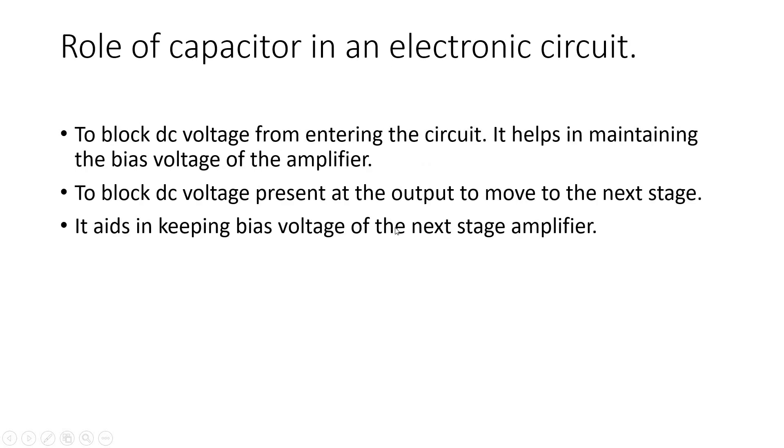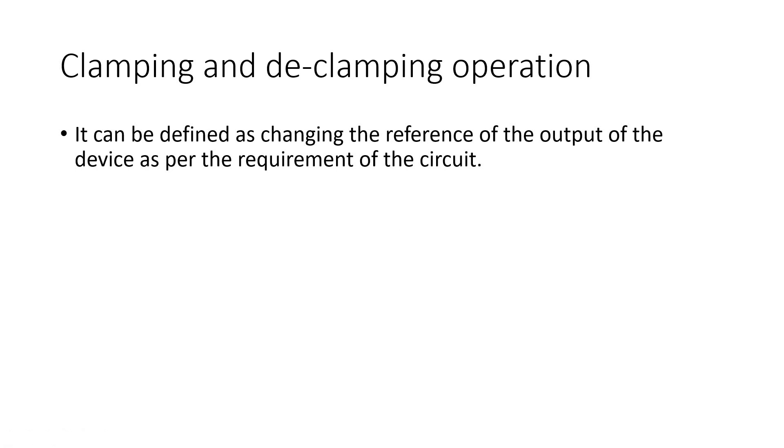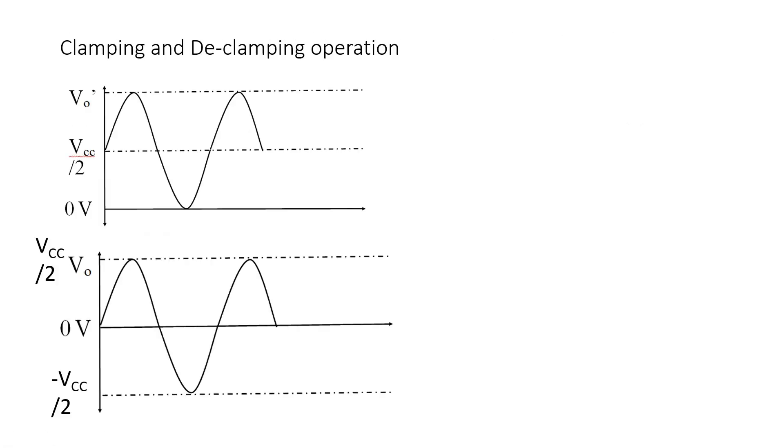Next is clamping and de-clamping operation, which can be defined as a change in the reference signal. Here you can see that the input is at 0V and the reference line is at Vcc/2. The device is moving in that particular direction, so if I de-clamp this to the reference 0, then my signal will move in both directions equally well.